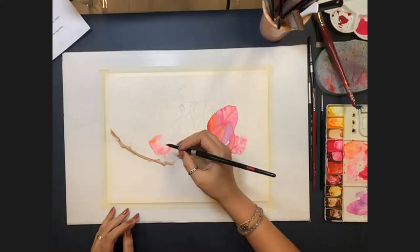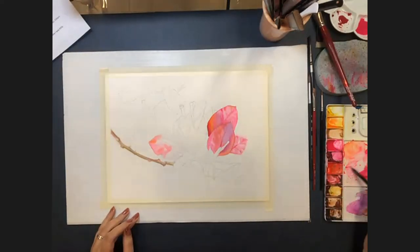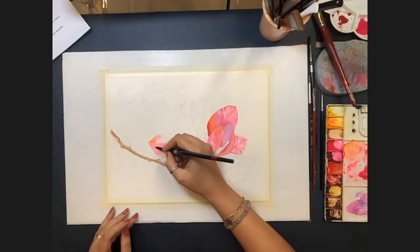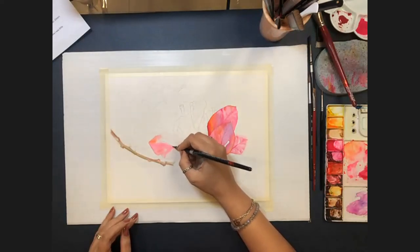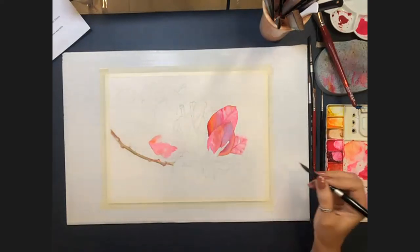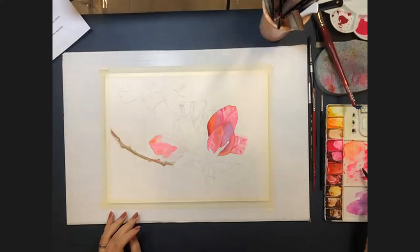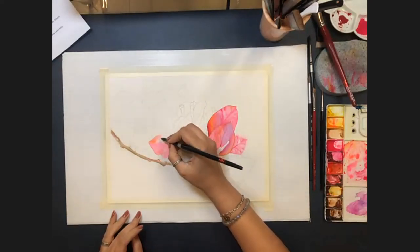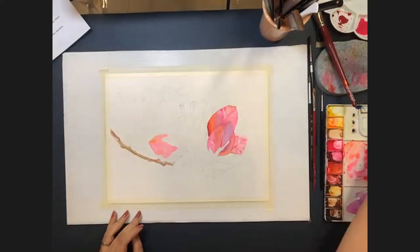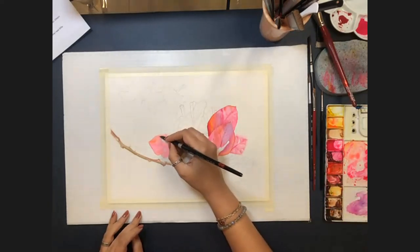Asked about her favorite time of year to paint, Allison says 'every day — spring every day.' She's not typically a landscape painter and prefers painting subjects she's seen in person, mostly organic things: flowers, fruit, the sea, birds. The time of year has little to do with her subject choices.